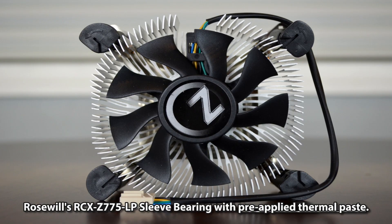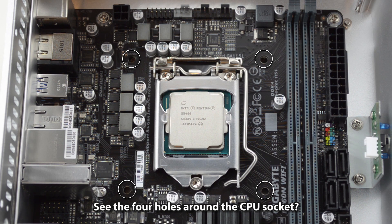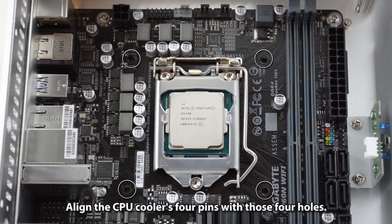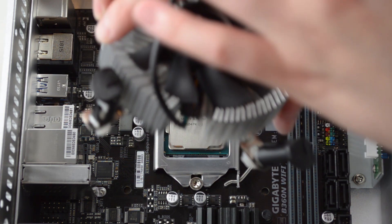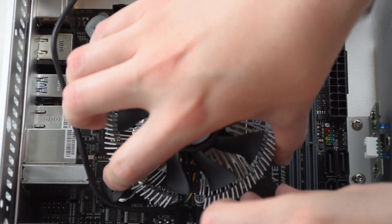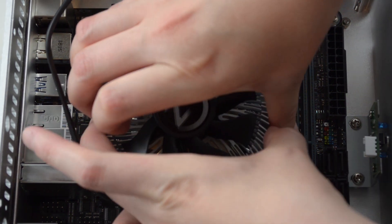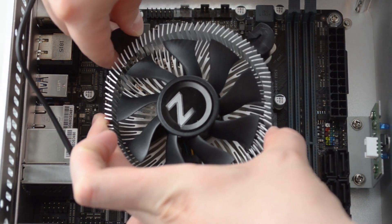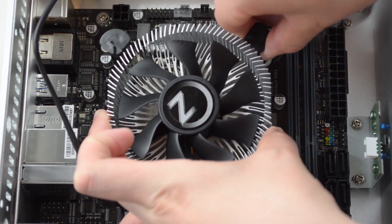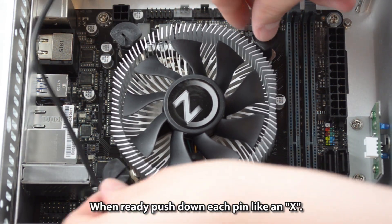The CPU cooler is Rosewill's RCX-Z775-LP sleeve bearing with pre-applied thermal paste. Note the four holes around the CPU socket — align the CPU cooler's four pins with those four holes. When ready, push down each pin in an X pattern.